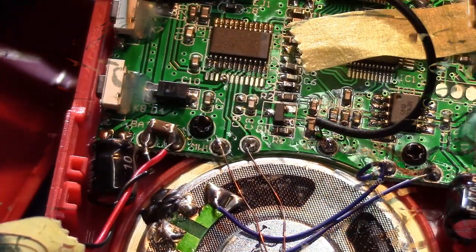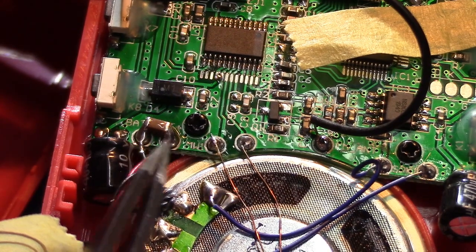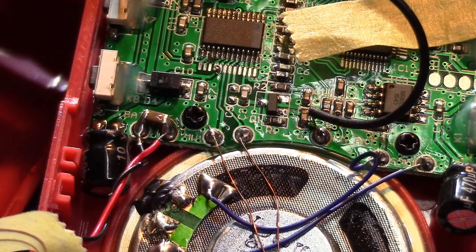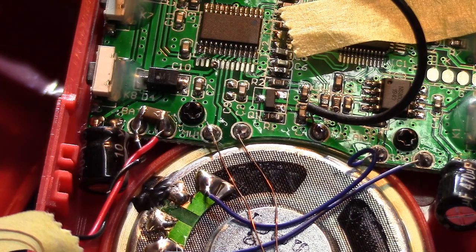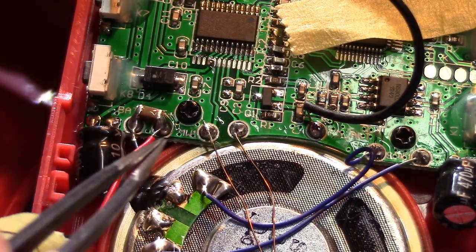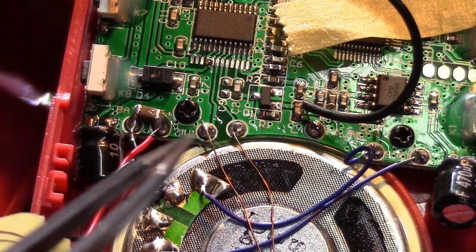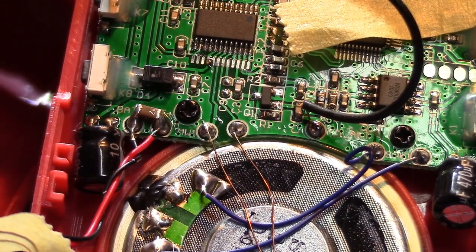We have the capacitor in place — right there between the positive and negative terminal. It's a 10 microfarad, 16-volt, 1206 package capacitor. It fits between those two pads pretty well, though it's a little bigger than it needs to be physically. An 0805 package might be nicer. It really depends on how your radio's circuitry is laid out as far as spacing goes.